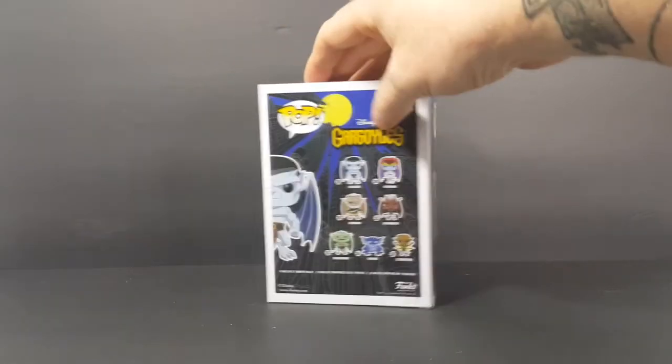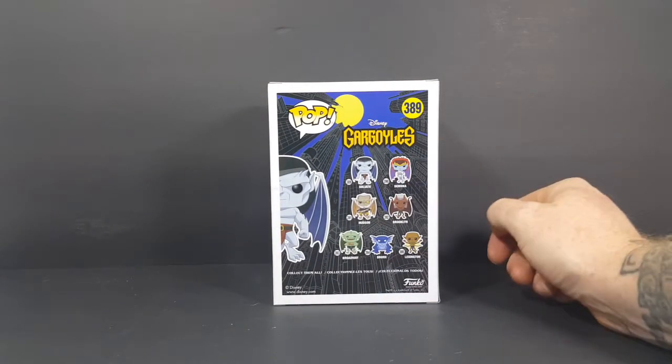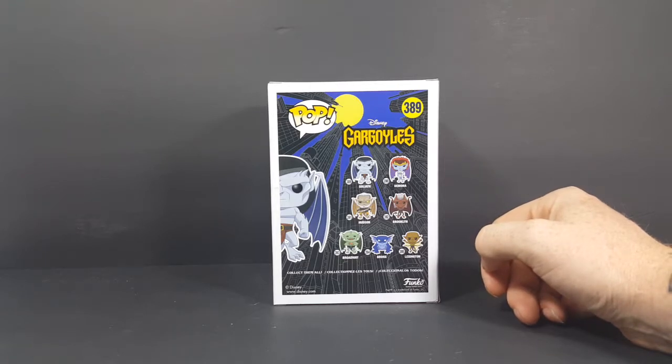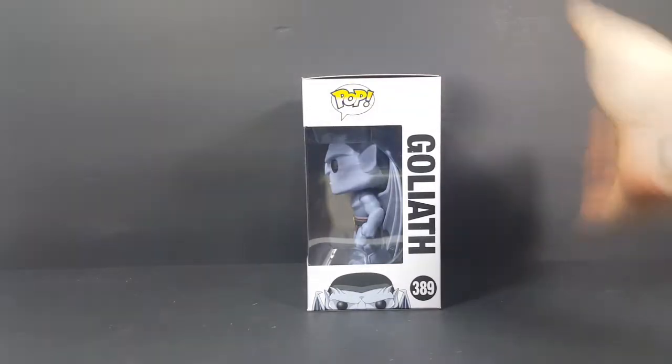Very nice. Then we've got the back. You've got 389 which is Goliath, 390 which we already reviewed which is Demona, 391 Hudson, 392 Brooklyn, 393 Broadway, 394 Bronx, and 395 Lexington. Then another window side on top.